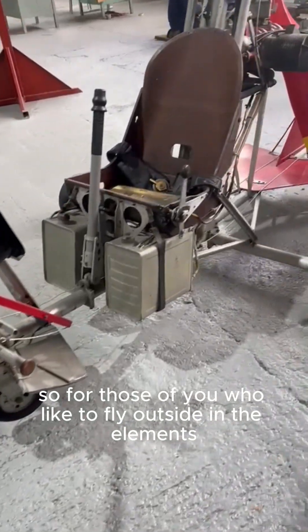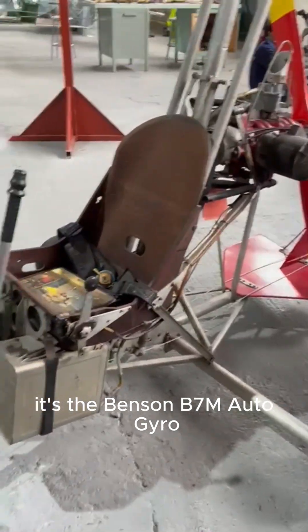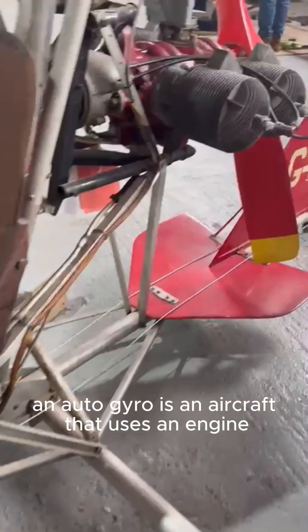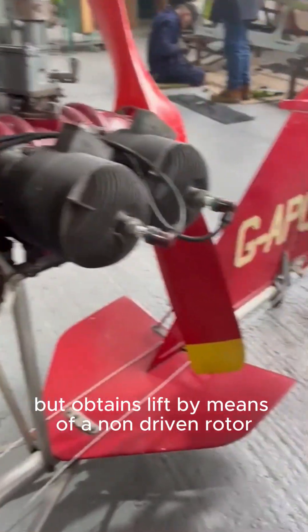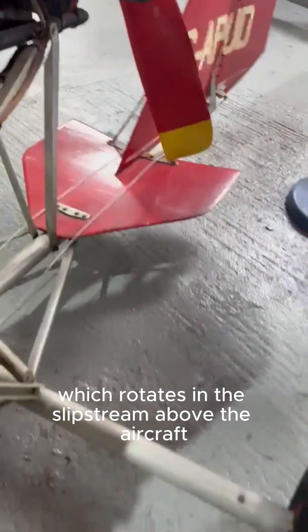For those of you who like to fly outside in the elements, come and have a look at this. It's the Benson B7M Autogyro. An autogyro is an aircraft that uses an engine-driven propeller to push it forward, but obtains lift by means of a non-driven rotor, which rotates in the slipstream above the aircraft.